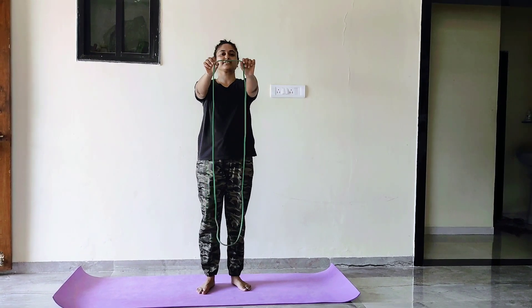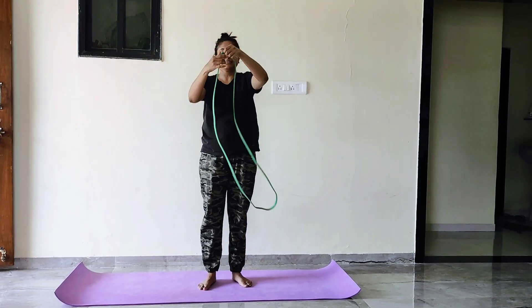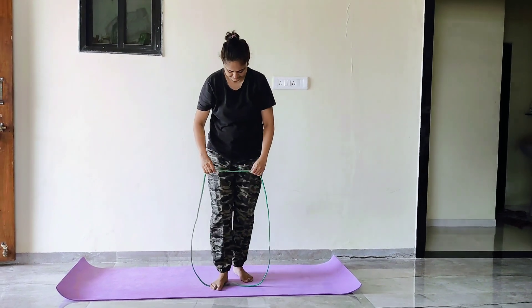All you need is a good quality resistance band. Link of this resistance band I will be giving in the description box below.